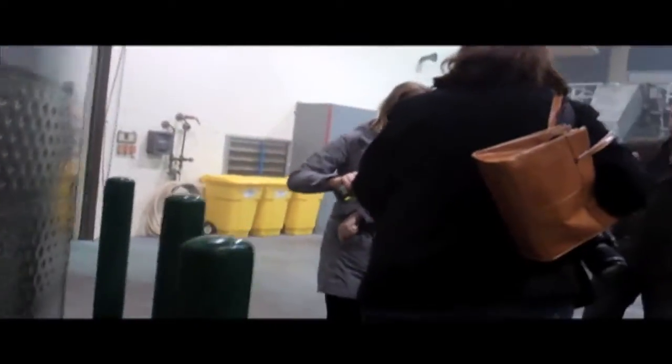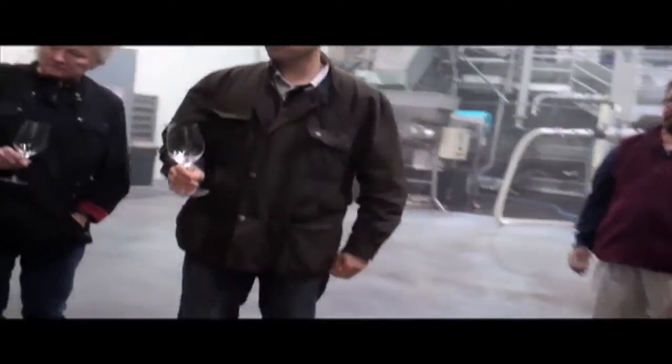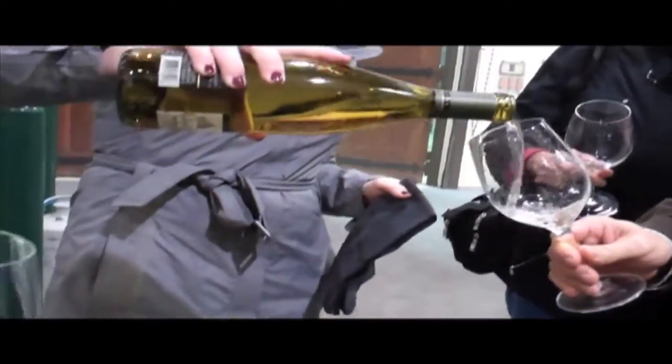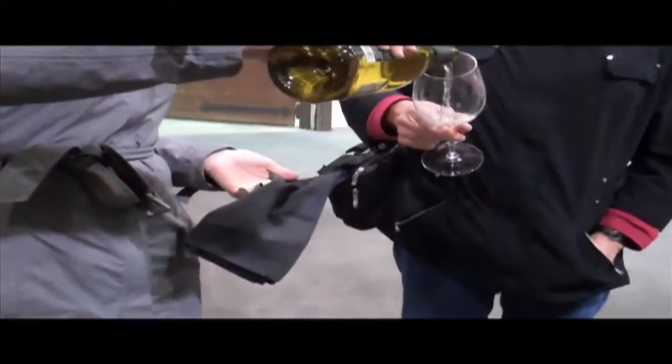We're going to do a backwards vertical through a couple of Pinot Gris vintages, so we'll move on next to our 2010 Signature Pinot Gris. 2010 was a little bit of a cooler year, so these wines tended to have a little bit higher acid to start out with, but it's starting to soften out a little bit and a lot of the fruit is starting to come right up to the front.